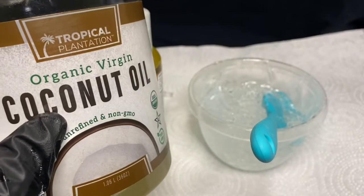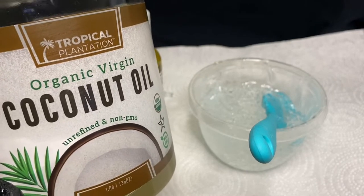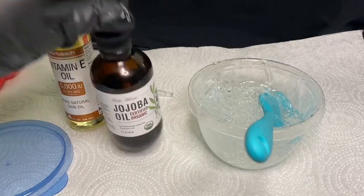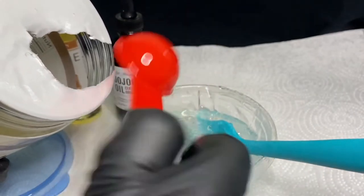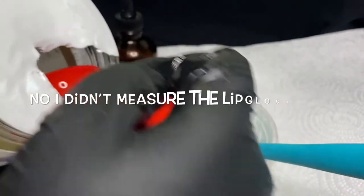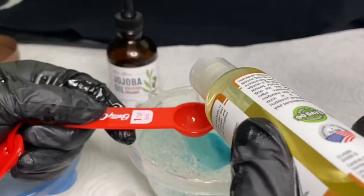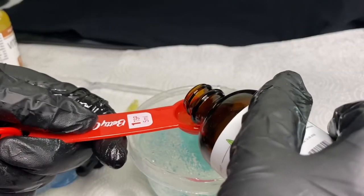This is pretty much the main thing I use for almost everything that I make for you guys: organic virgin coconut oil. As you guys can see it's almost gone. We're also going to be mixing in some vitamin E oil and some jojoba oil. I'm going to get my one tablespoon and fill it up three times, so I'm going to put three tablespoons of organic coconut oil, one teaspoon of vitamin E oil, and one teaspoon of jojoba oil.